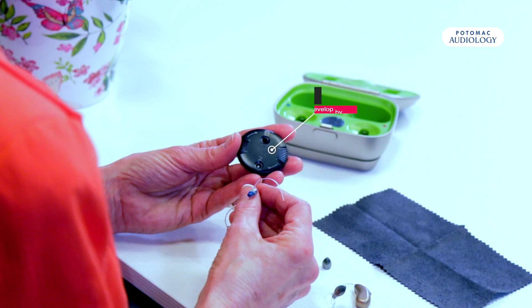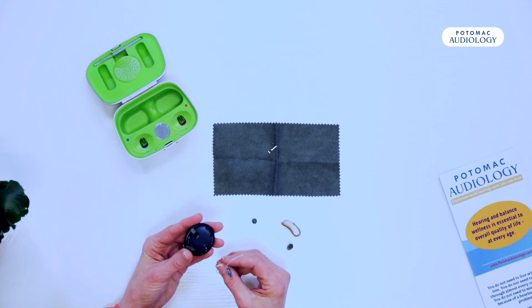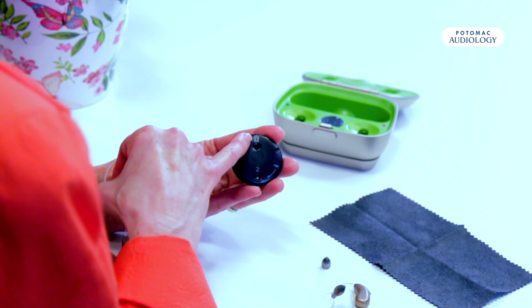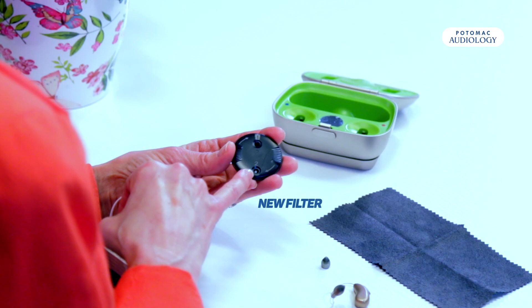We have some wax filters here that were developed by Phonak — it's a little disc that rotates. We have a trash can here at number one and we have a new filter at number two.